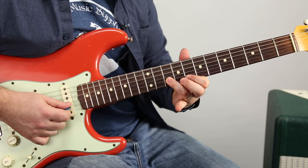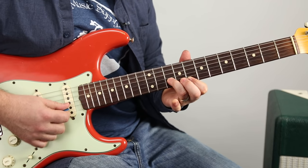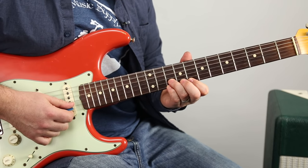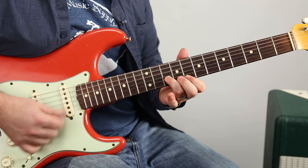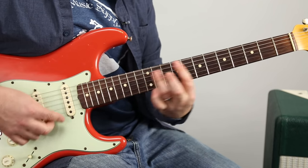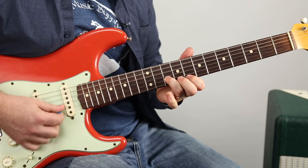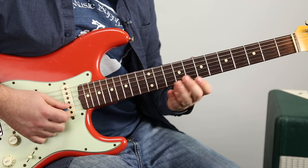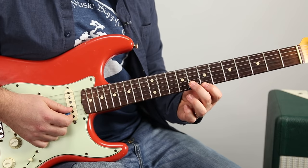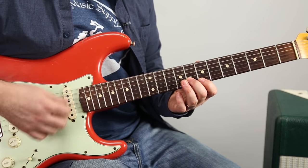So then with the pinky off, you hit it twice — dun, dun. One more time. So — leave those kids alone. Then we're going to move down and play the 8th fret of the B and 7th fret of the high E and go duh, duh, duh.